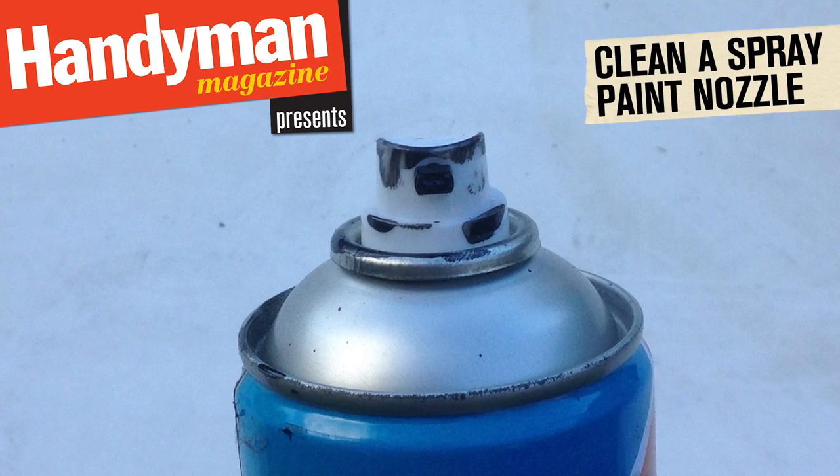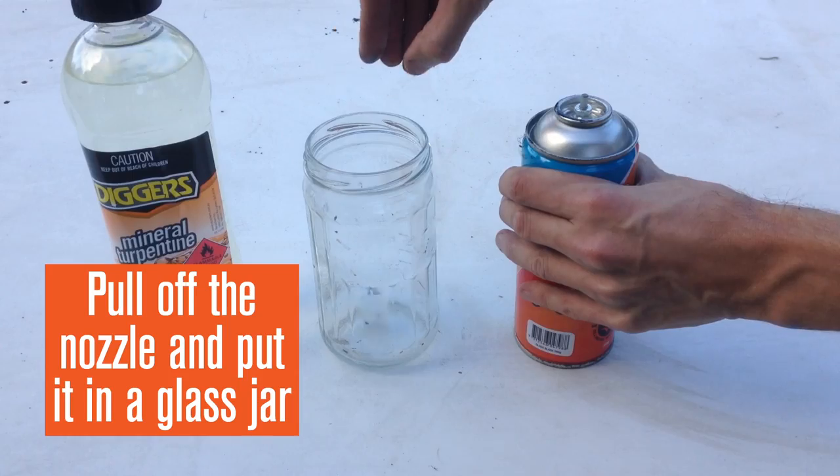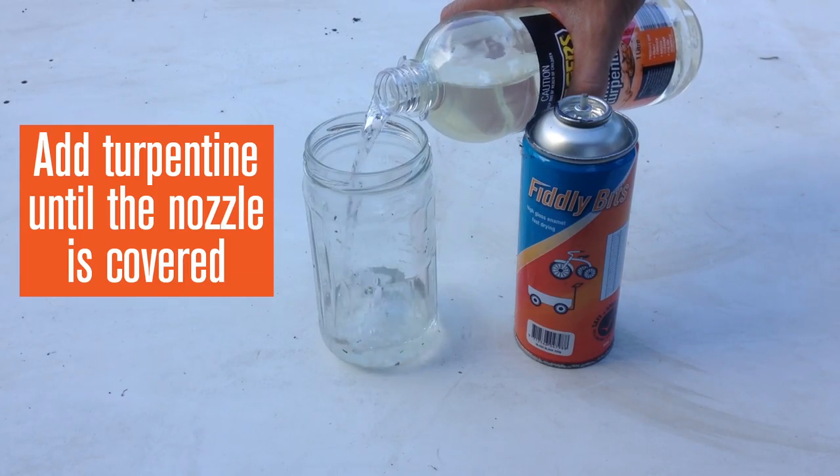Handyman Magazine presents How to Clean a Spray Paint Nozzle. Pull off the nozzle and put it in a glass jar, then add turpentine until the nozzle is covered.